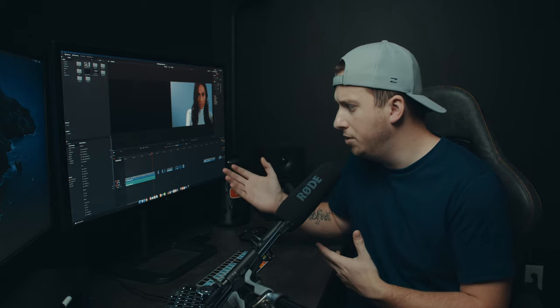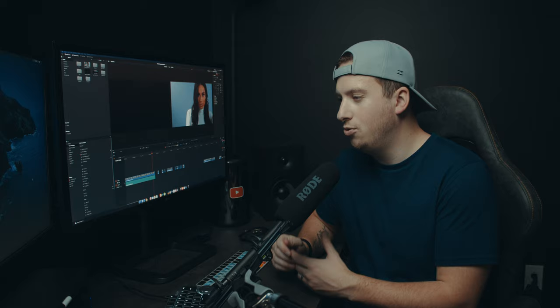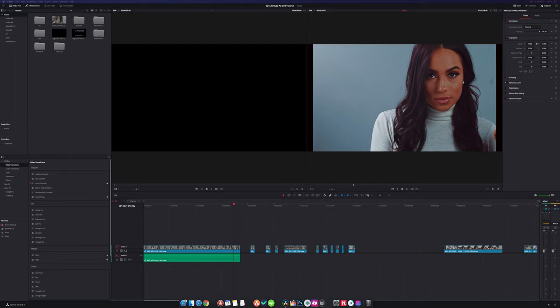Hey guys, welcome back to the Edit Place. Today we're taking a look at some sample footage from a hundred thousand dollar camera. This thought process started a little bit ago when I was editing one of my own projects, grading footage, and thinking: man, this looks so good — how much better can it really get?